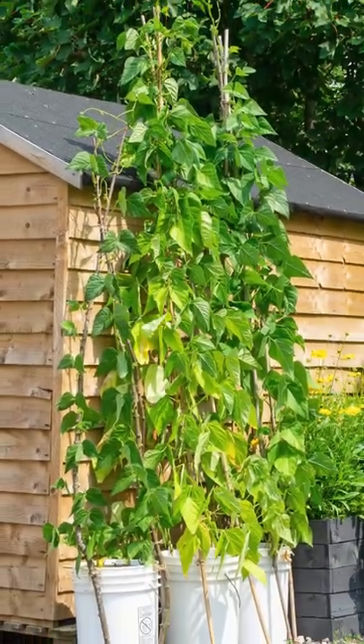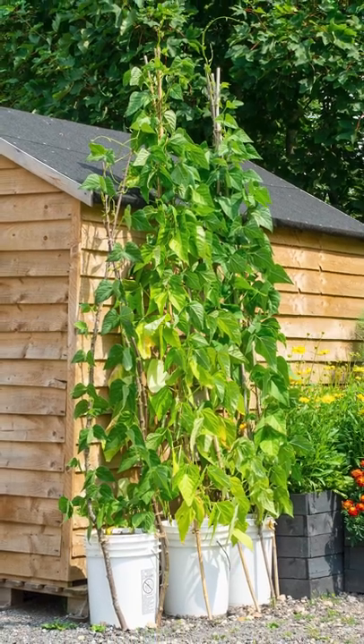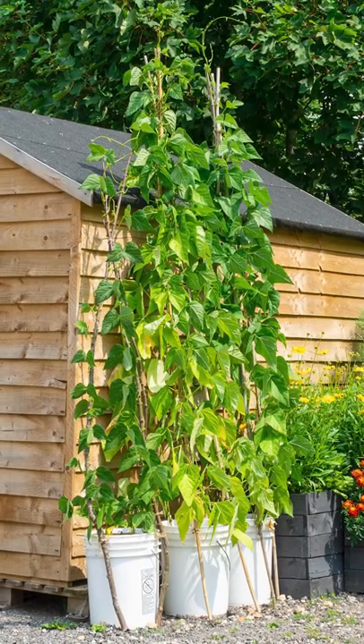It's quite a space-saving method of growing beans, because you'll get a lot of beans just from three or four plants.